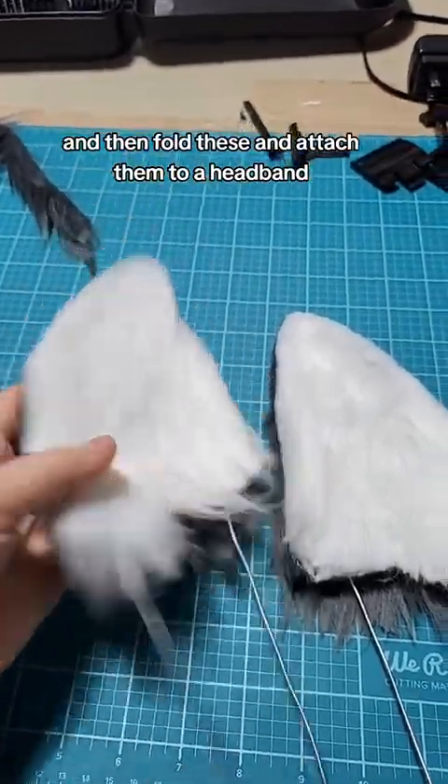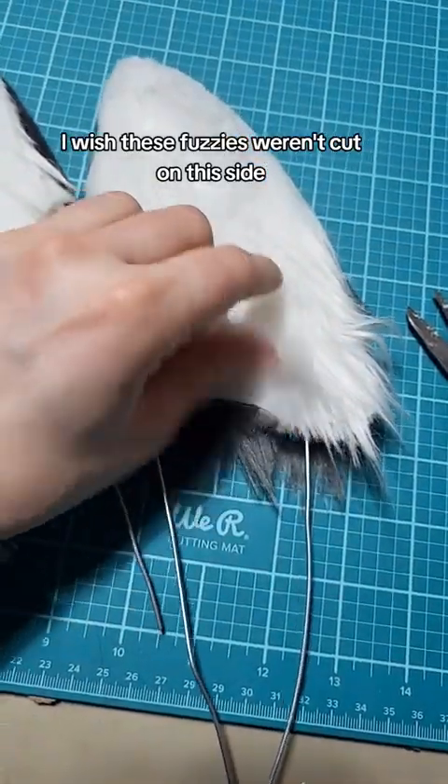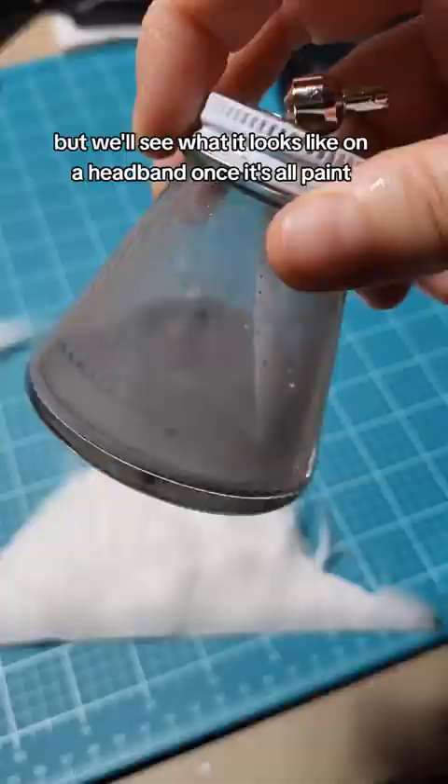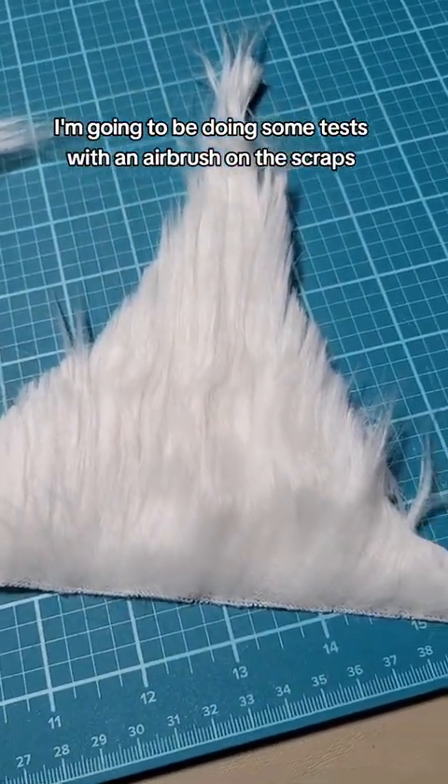Now I just need to airbrush all the texture and stuff to create shadows, then fold these and attach them to a headband and see if they look acceptable. I wish these fuzzies weren't cut on this side, but we'll see what it looks like on a headband once it's all painted. I have watered down acrylic to match the gray fur and I'm going to be doing some tests with an airbrush on the scraps.